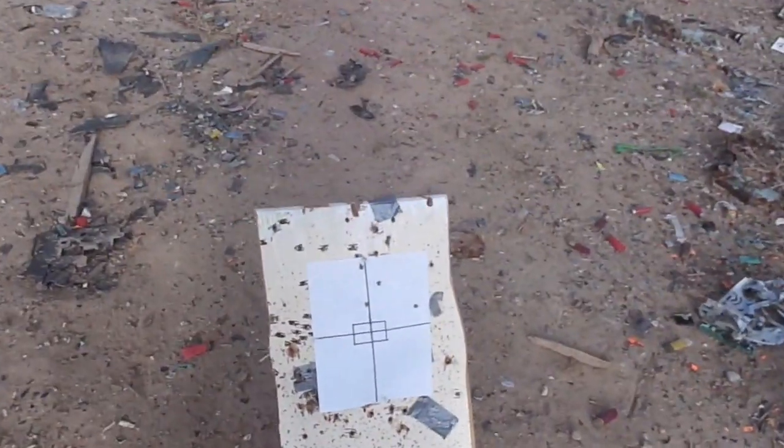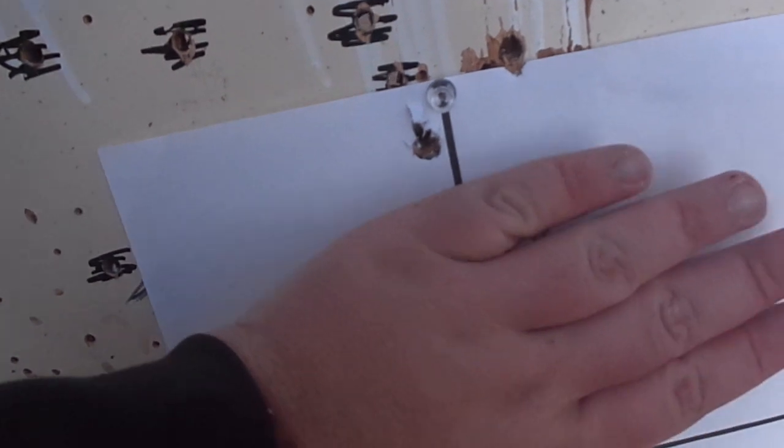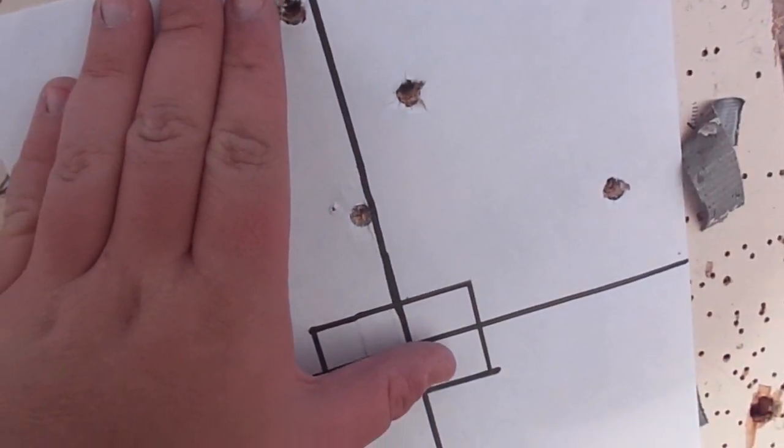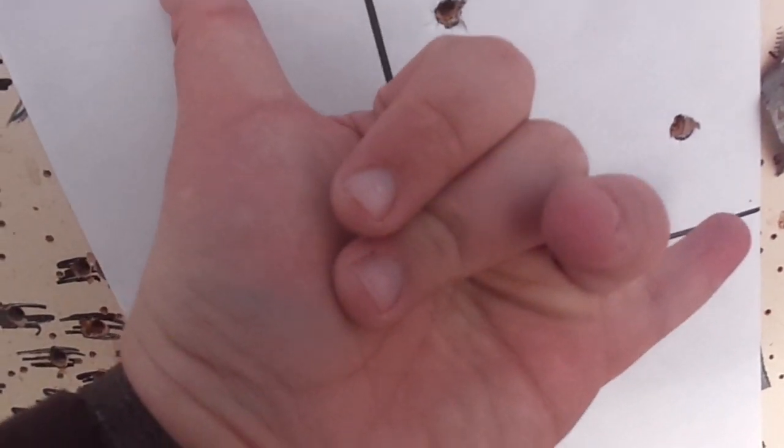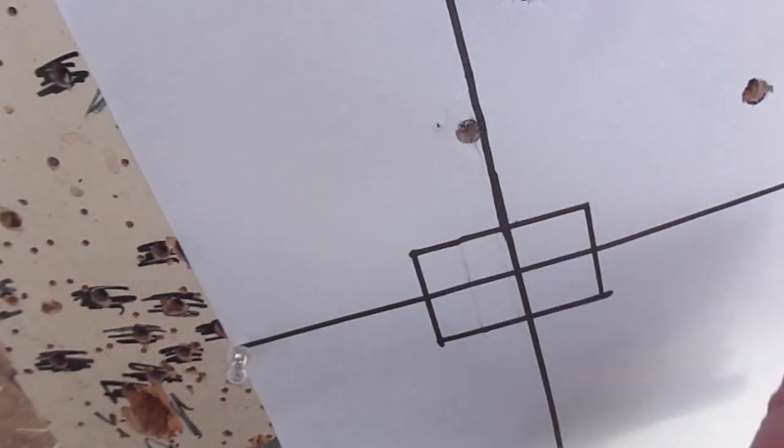Oh yeah, check that out. There's my hand right there for comparison. I'd say that's about maybe three inches. But not bad.